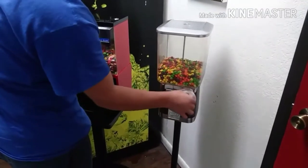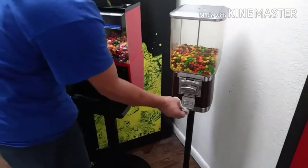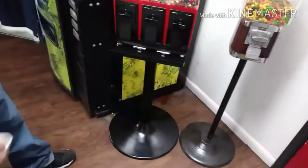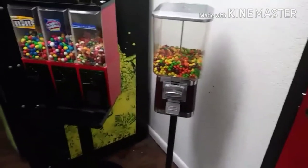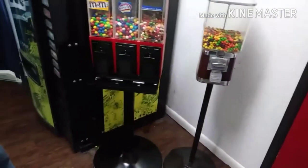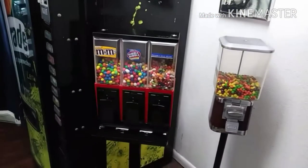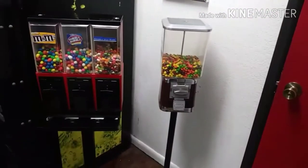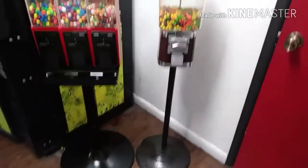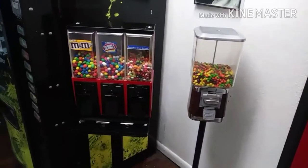Okay, we're cleaning the other guy's machine because his looks super nasty. Ours is super clean, but we put them right there side by side. We're not going to compete with him. He's got Skittles so we put jelly beans, M&Ms, and bubblegum. We don't want to interfere with this man's hustle, but we've got to get ours too.